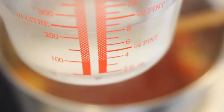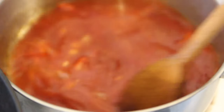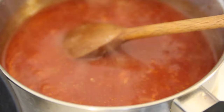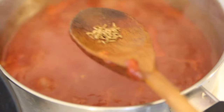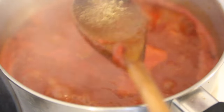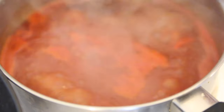Now we're going to add a quarter liter — or half pint — of water, stir, and leave it to cook on low heat. Don't forget to season the sauce with some sea salt, a teaspoon of cumin seed, and a teaspoon of coriander powder. Stir it well.